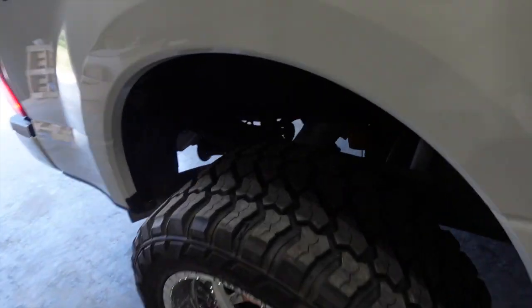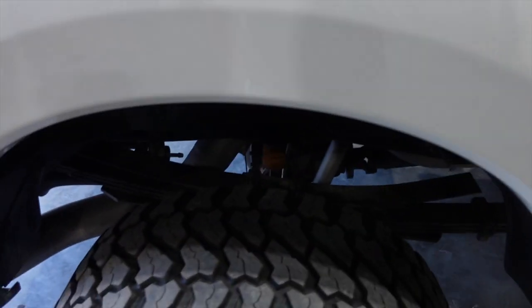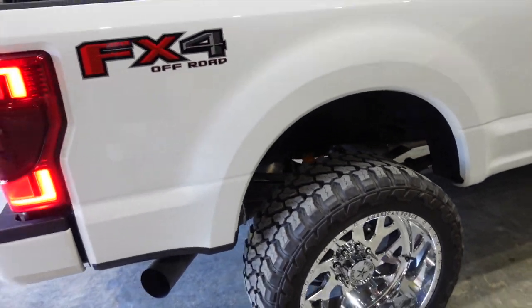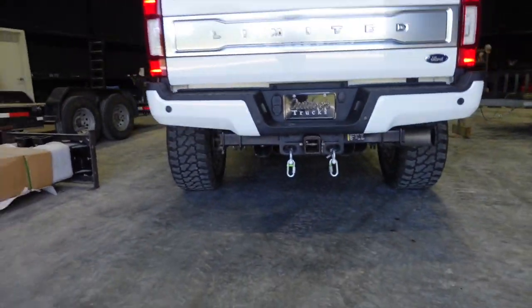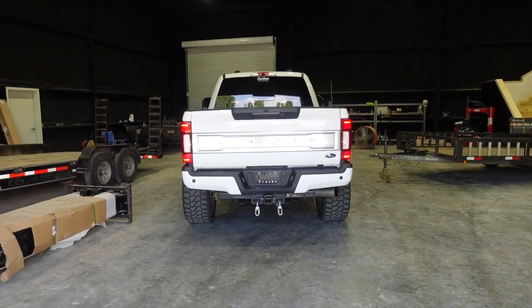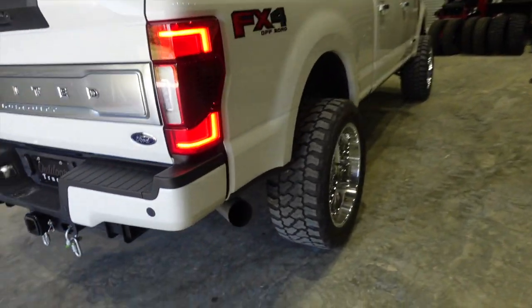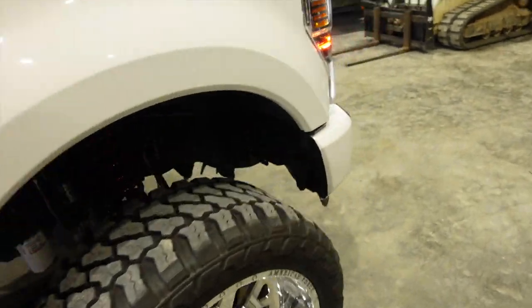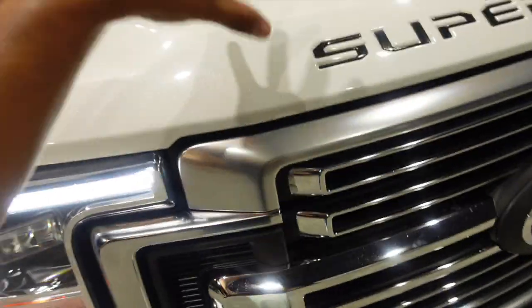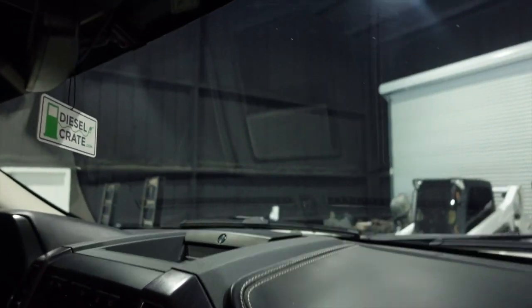I'd probably put airbags on it — if you want to see the best airbags, there's a link to the video where we put bags on another customer's truck. Anyway, the truck is fully deleted and it's got a No Limit intake on it.